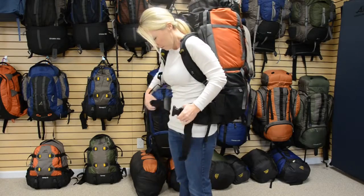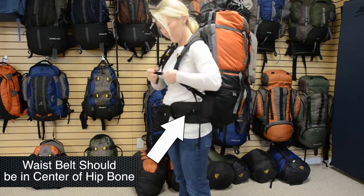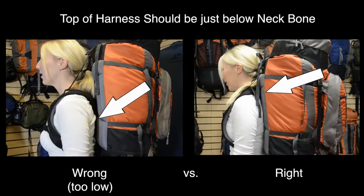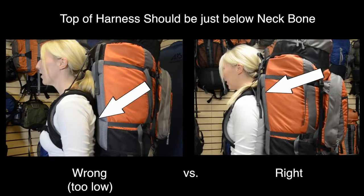When putting on the pack, one of the most important steps is to make sure that the waist belt is in the correct position, which should be in the center of your hip bone. After the waist belt is in the correct position, make sure the top of the harness is just below your neck bone.